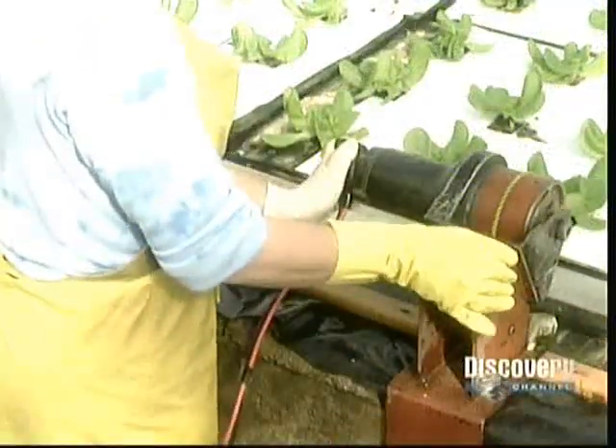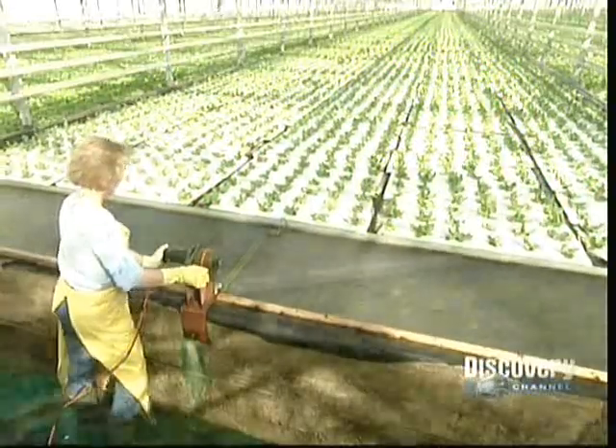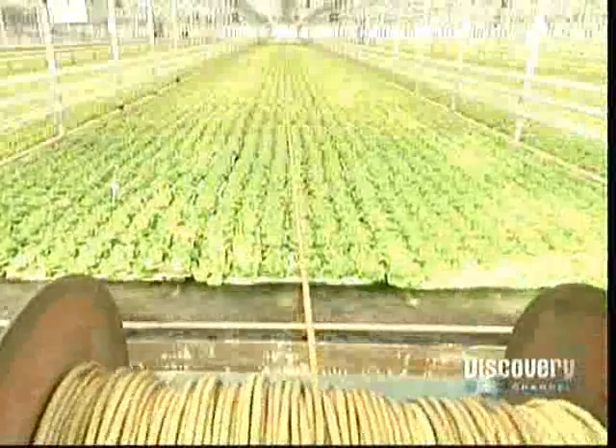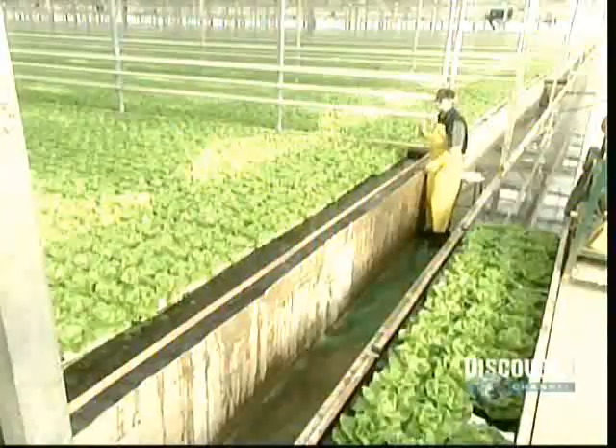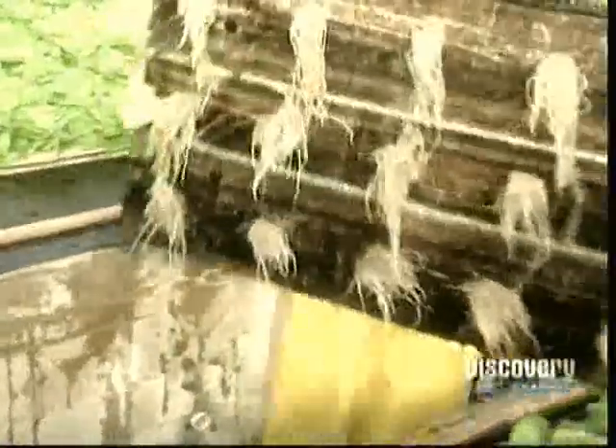These pools are bigger, so automatic machines move the boards around. This hydroponic system produces 500 plants per square yard — almost five times the yield of field-grown lettuce. And it's safer too: there's no need for pesticides or fungicides. And because it's all indoors, fertilizers can't contaminate the environment. By about the 45th day in the summer and the 75th day in the winter, the lettuces are finally ready for harvesting.